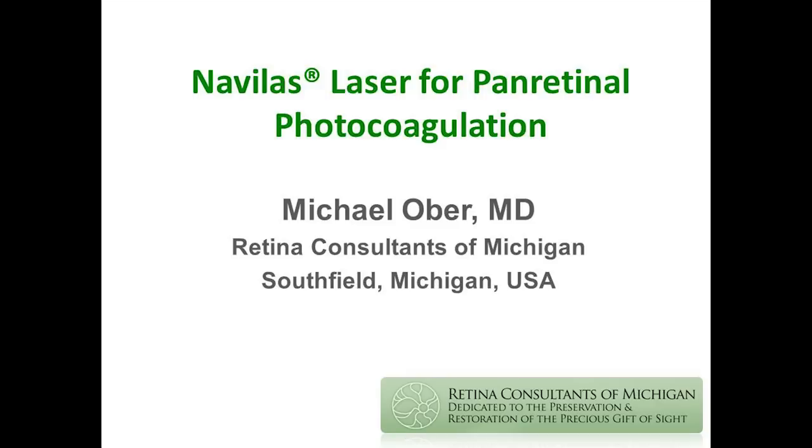Michael Ober has been one of the pioneers with the Navalos, working with them since inception, and will talk about this new feature. Thank you, and thank you everybody for coming this morning. I have been involved with this laser since really before the first prototype and feel very fortunate to have used each different iteration and advancement as they've come through.